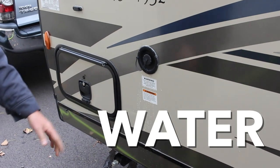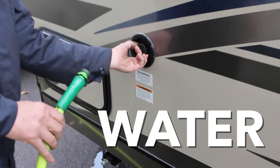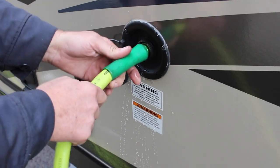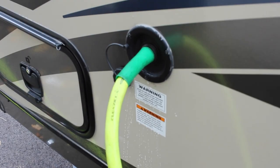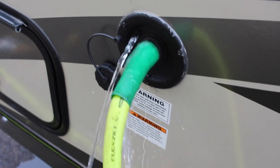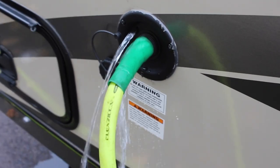The fresh water tank is filled by unscrewing the cap and putting a garden hose into the hole. When it's full, the water will flow out here. When done, remove the hose and put the cap back on.